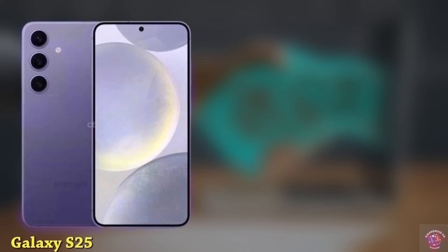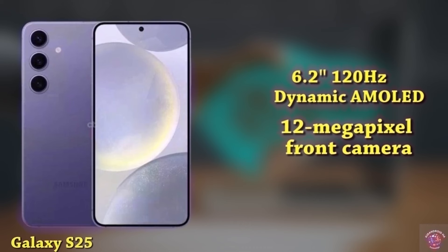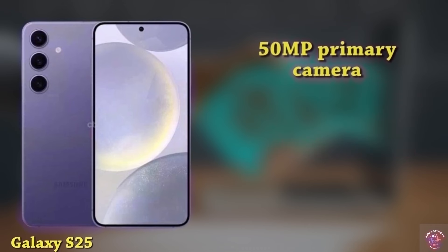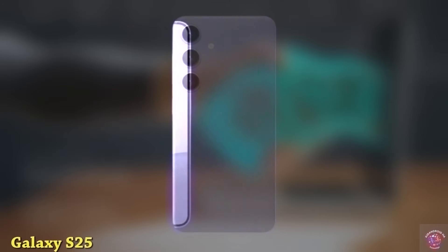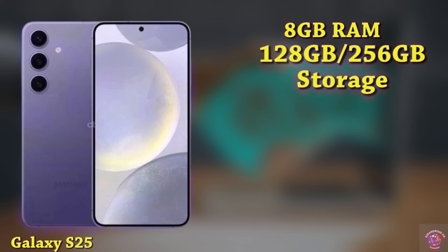The Galaxy S25 is equipped with a 6.2-inch 120Hz dynamic AMOLED display with a resolution of 2340x1080, shielded by Gorilla Glass Victus 2. For selfies, there's a 12-megapixel punch-hole front camera. On the back, the phone features a 50-megapixel primary camera, a 12-megapixel ultra-wide lens, and a 10-megapixel telephoto lens. It will be powered by the Snapdragon 8 Gen 4, or possibly the Exynos 2500. The device offers 8GB of RAM with storage choices of 128GB or 256GB, utilizing UFS 4.1 technology.